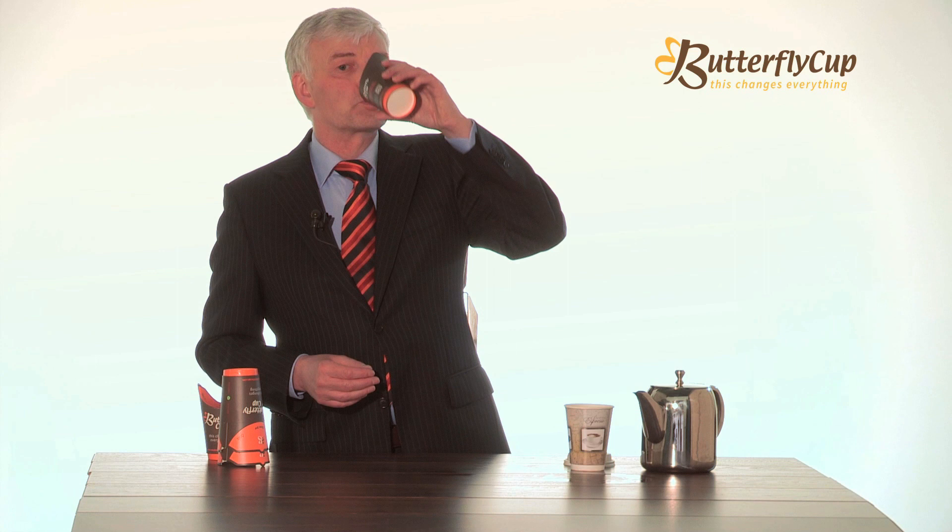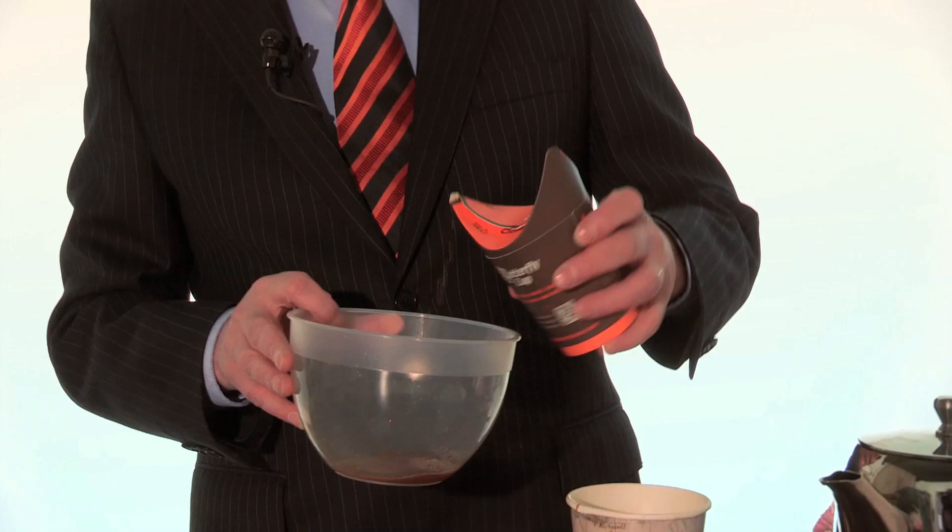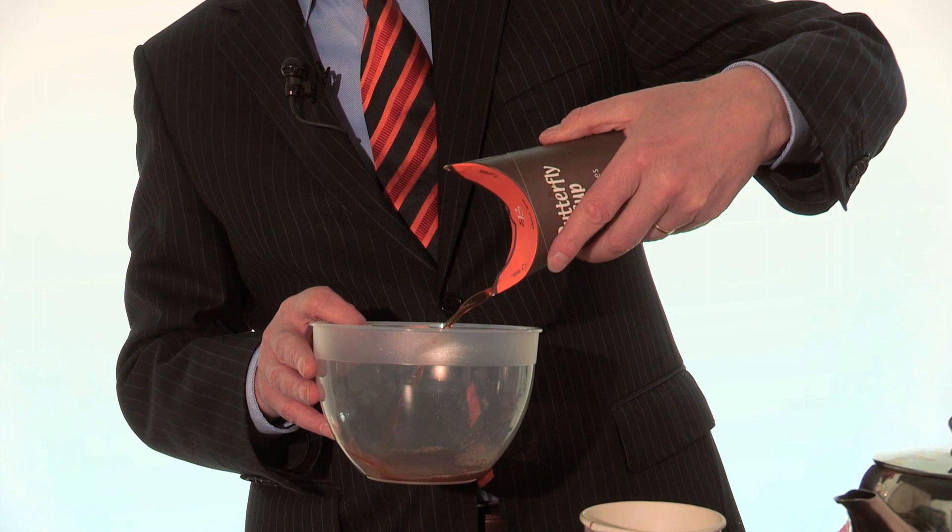Butterfly Cup is also easy to drink from and it's got a very good flow rate from both spouts.